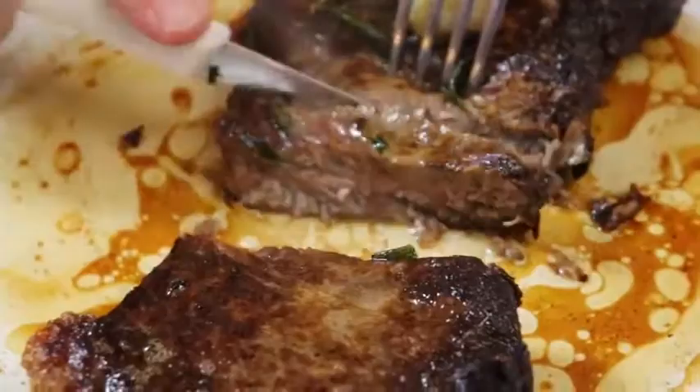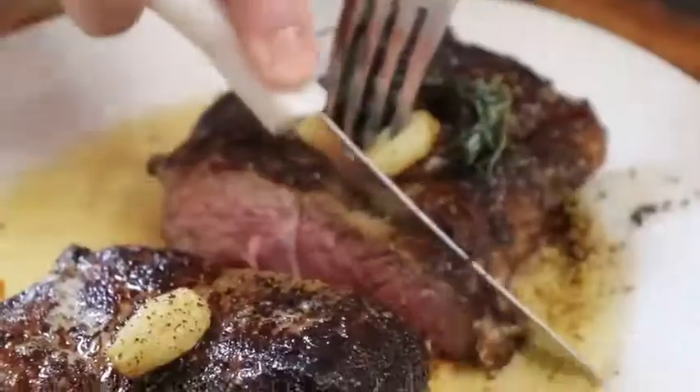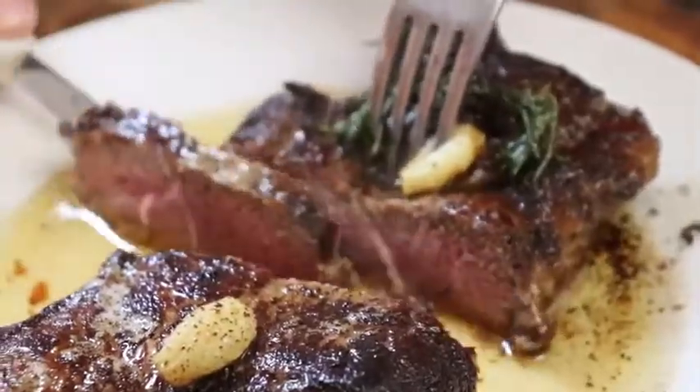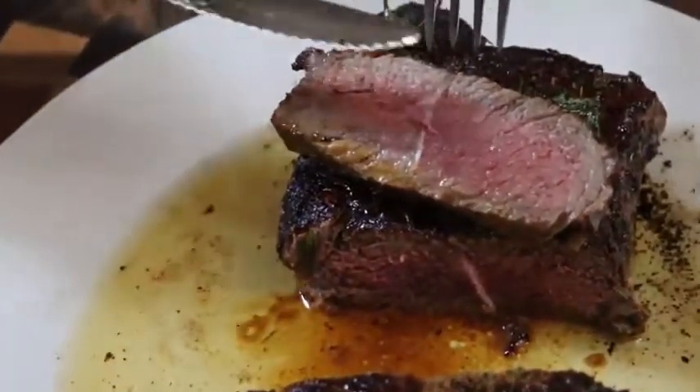It's very tender. There it is. It's even all the way around. That is so good. Better than any steak you'll eat in a restaurant.